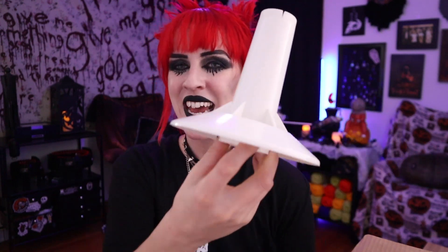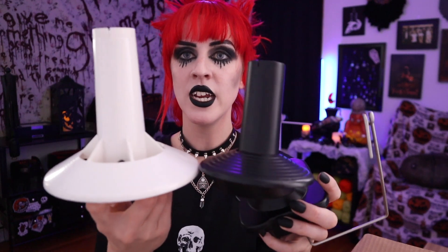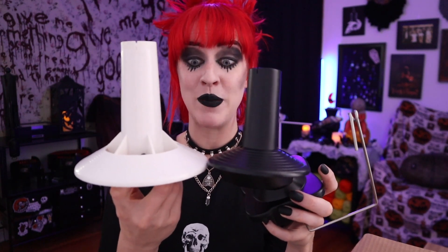Right on the top we have the part that actually collects all the yarn, so I'll just do a little comparison here. Yeah — significantly bigger. Oh my gosh, yes, this is amazing, I'm so excited!